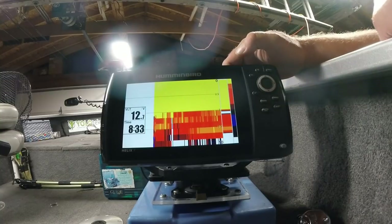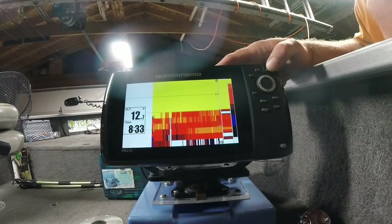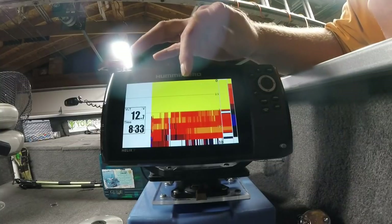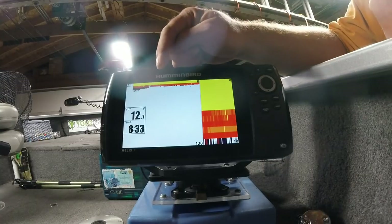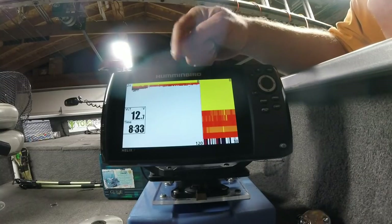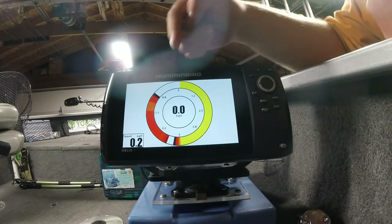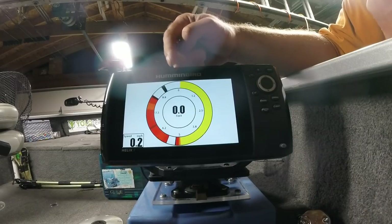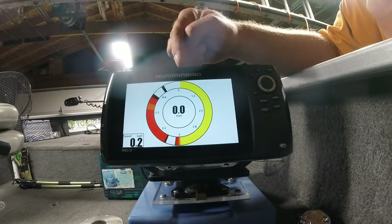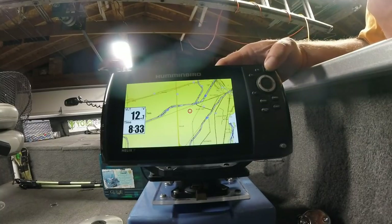Now we're left with only a handful of screens to scroll through. We have the regular sonar screen, the sonar zoom screen, and I've left the flasher visible — I want to experiment with the flasher screen a bit this winter. I also have my full screen map.